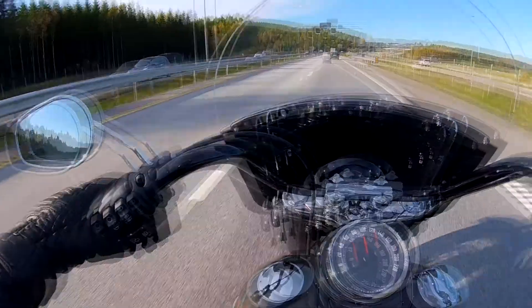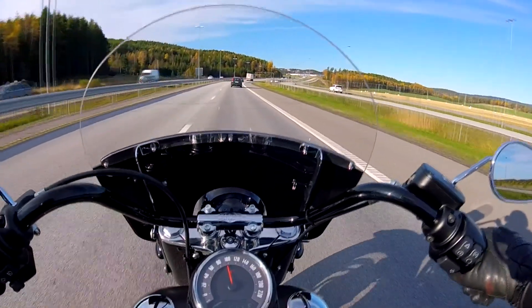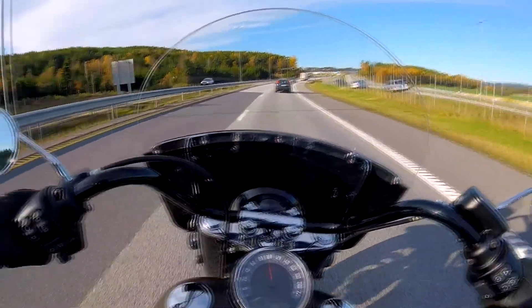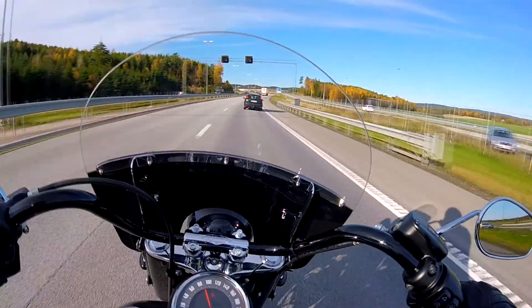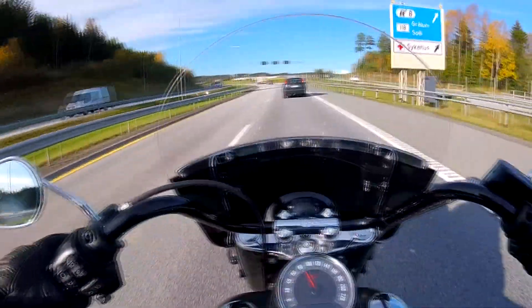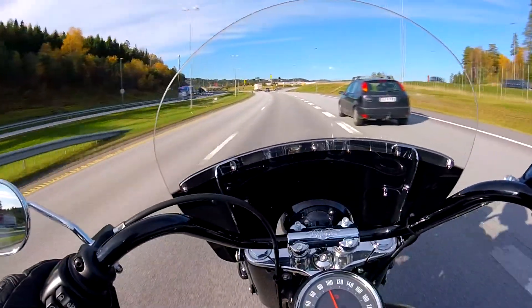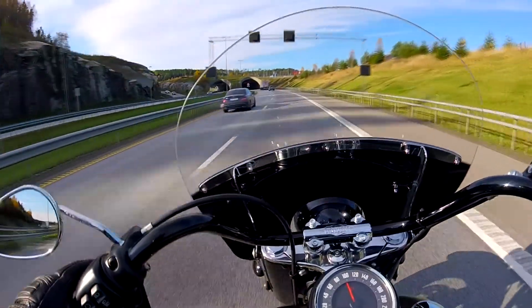I read a couple of comments saying the best place to try the Softail Heritage Classic is on the motorway, and I have to agree. But as I usually do in a test ride, I like to take it in the twisties. I might do a little rev bomb in the tunnel coming up — not this one, but the next one. Until then, I'll just fast forward.